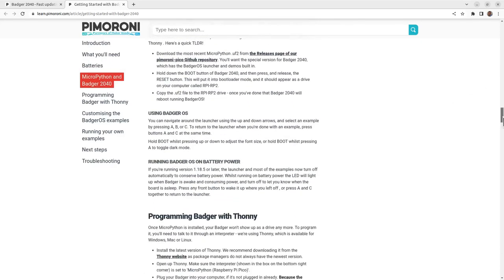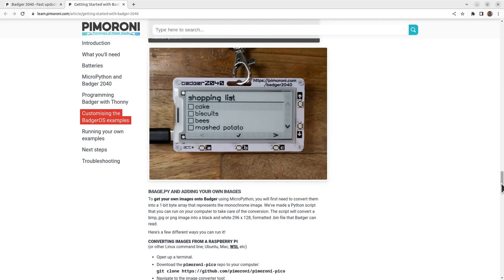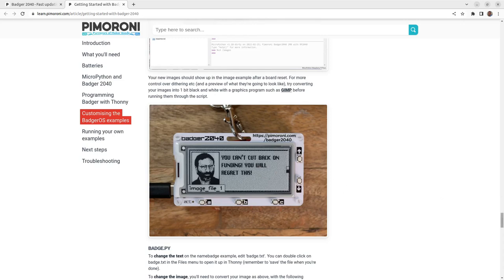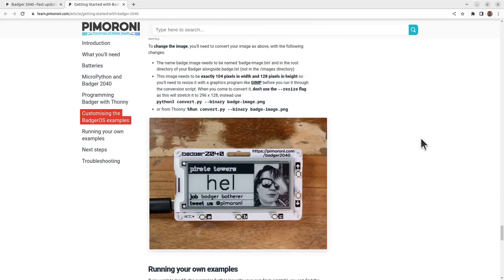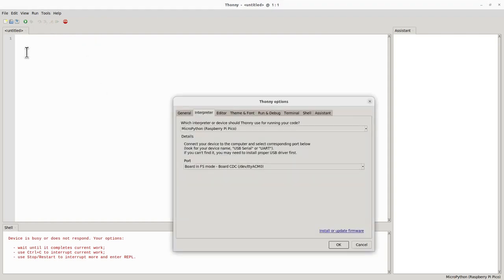Continuing down the page, it tells you how to get the Badger OS and gives examples for showing text, updating the shopping list, and creating your own images. Now let's have a quick look in Thonny. Go to Run and select the interpreter — make sure you're set to Raspberry Pi Pico, since that's the same microcontroller and doesn't need a specific setting for the Badger 2040. Choose whichever TTY device is allocated, or a USB port number on Windows.